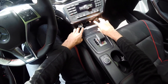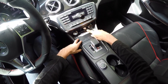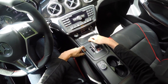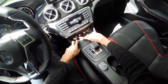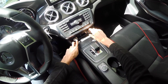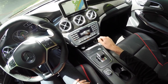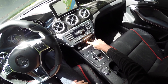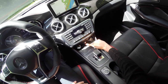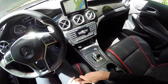Down here you have your climate controls — automatic with different zones. One thing I always comment on is that when you have to select between modes rather than just directly setting feet, feet-and-head, or defrost, it's an annoying extra button to push. But this one at least lets you scroll back rather than just in one direction like some systems do.